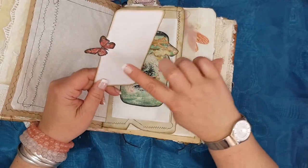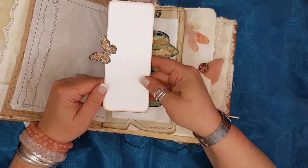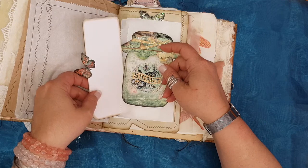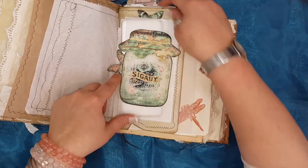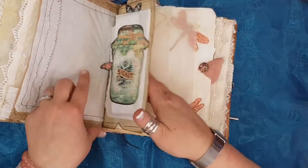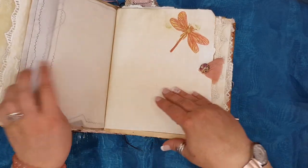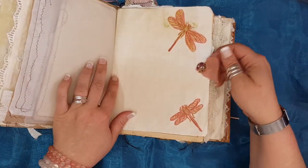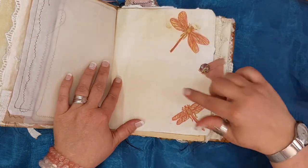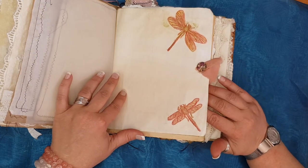I just stuck these two little butterflies on and put a little bit of glitter on there, just to give it that little bit of a blue look. There's of course another one in there. Just some tracing paper. Here I have another button with some chiffon, and here are some dragonflies — also stamps that I've actually painted.